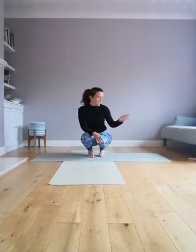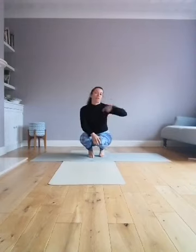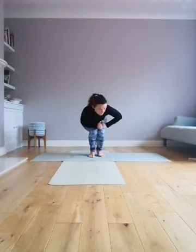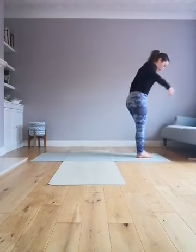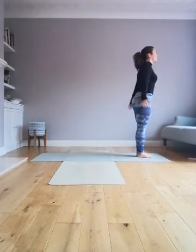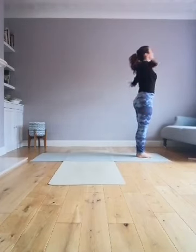I'm going to start at the top of the mat and we're just going to try and do a nice flow — a sequence of movements to get us connected to our breathing, to get us started and energized.